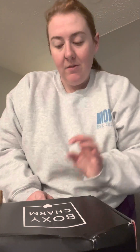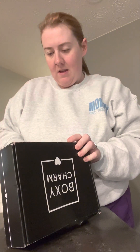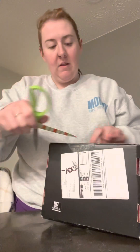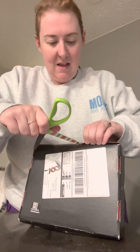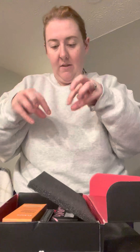Hi friends, let's do a little morning unboxing. We got a tinted Boxy Charm today. I can use scissors correctly — it's double taped. I'd also like that they started doing this foam instead of the crinkle-y stuff.